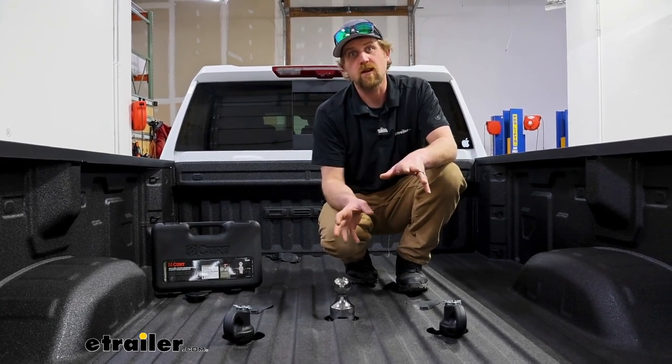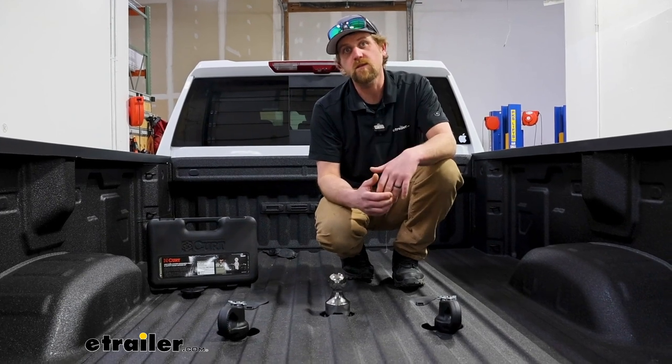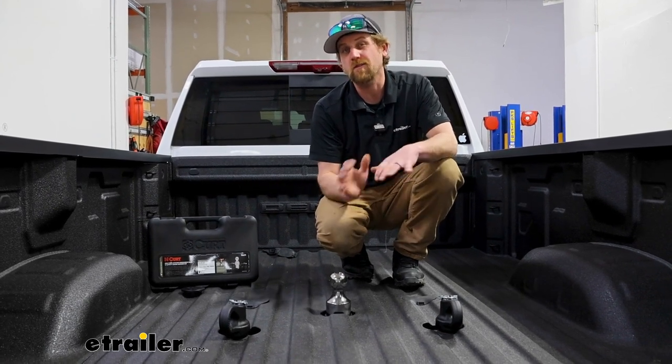I do always like to recommend, and it's always a good idea to grab your truck's owner's manual, check in there, and make sure it can handle that much weight safely.